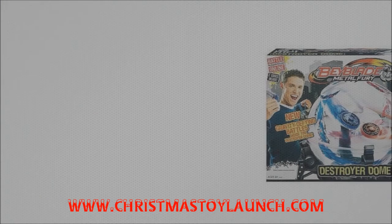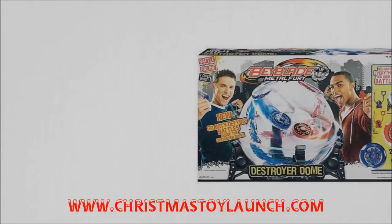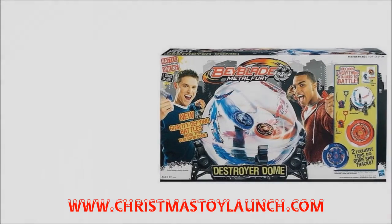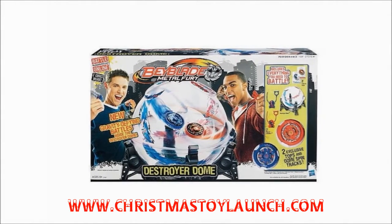This place reminds me of Santa's workshop. Hasbro's Beyblade Destroyer Dome incorporates the Beyblade discs into a battle arena, where mid-air collisions and battle are carried out.